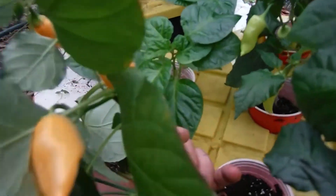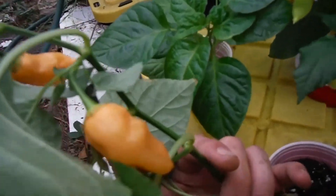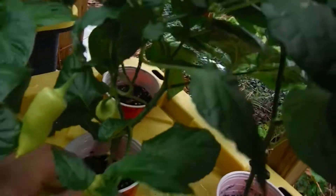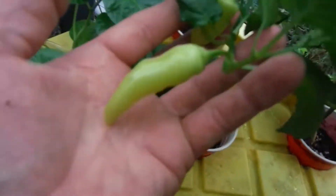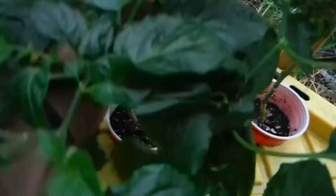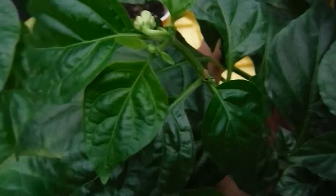Right beside that, look at this thing — loaded up, almost-ripe pods on there, tons of sugar rush all over it. Right behind it I believe that's another sugar rush — no wait, that's my king naga. But these are more sugar rush here from that plant. My king naga right behind it looking very nice, got some flowers popping off, looking beautiful.